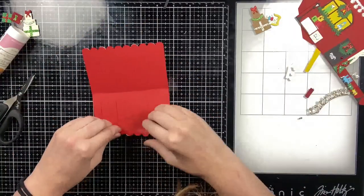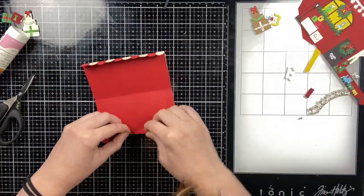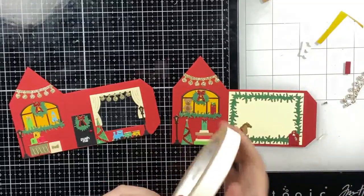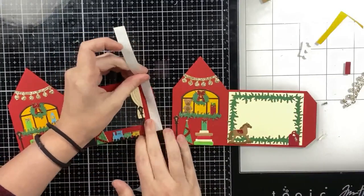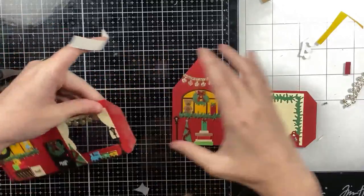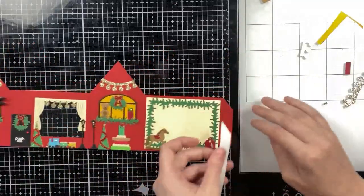If you want something more subtle, you could do a dark red and light red stripe or just a solid colored roof, which is what I do 90% of the time — but I wanted something different this time. Here are my two bases completely finished. One has the die cut window that will be the front of my card. I'm going to attach them together creating a long strip.